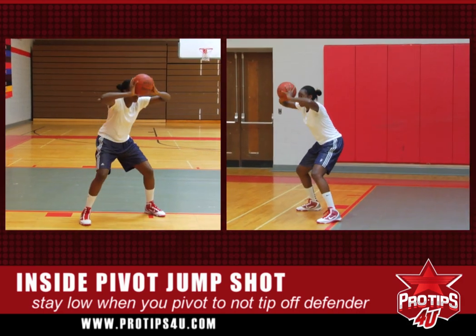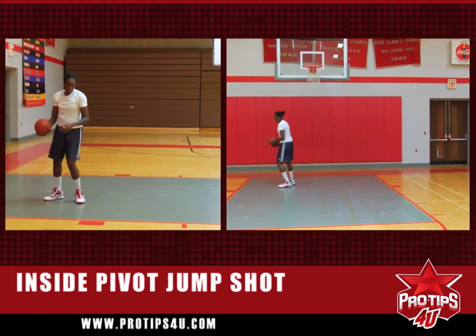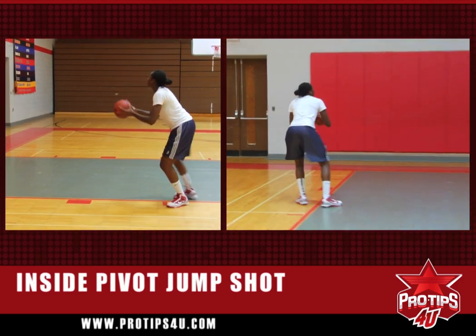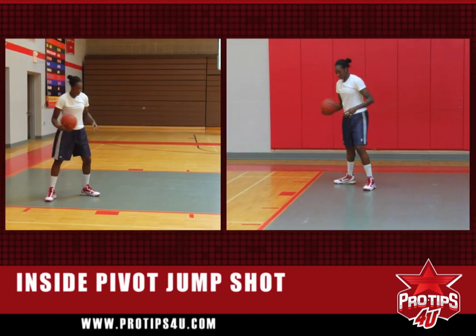So you throw it out, elbows up, turn, stay low, use the backboard. Always use the backboard. Always have your elbows up, ball up, your head on the basket, and always use the backboard.